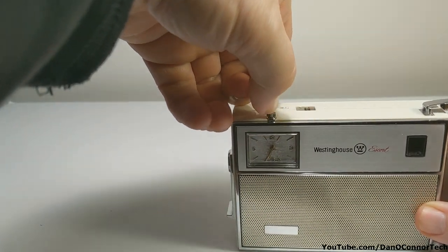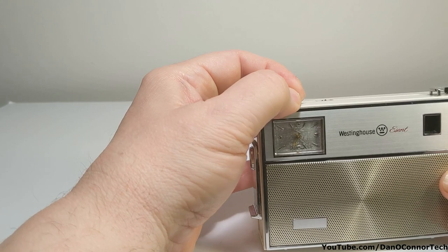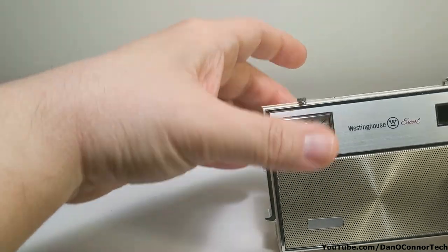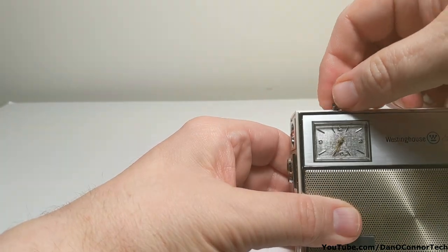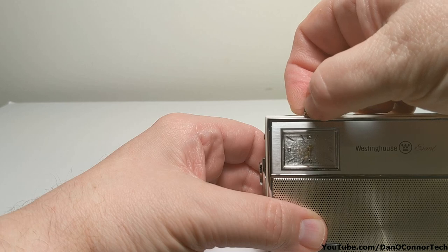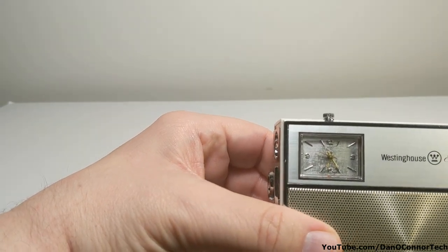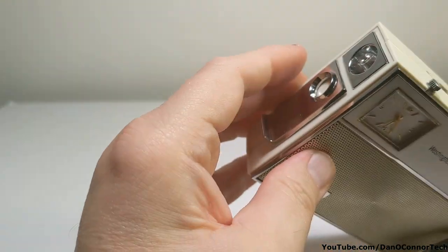If you wanted to change the time, pull the crown up — it's a little sticky — then push it back down for winding. It should be good for 24 hours. The second hand is moving. I guess pressing that in would pop the bulb out, but I'm not going to do that.